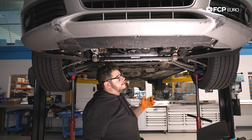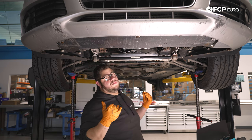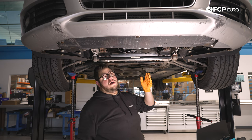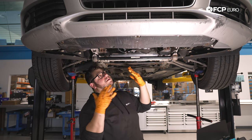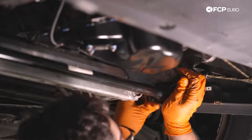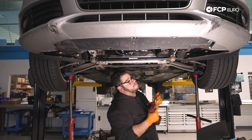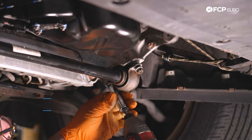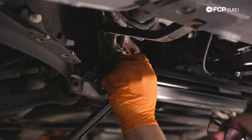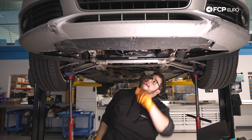Now we're going to go ahead and reinstall our sway bar brackets. I have a screw jack under each end of the front control arms. I'm going to lower the car to set it to ride height, then we'll torque these nuts down to 25 Newton meters. For those of you at home, you can replicate this using jack stands — set one under each arm, get your floor jack situated in the middle, then lift it up, set the jack stands, and lower them down until you have about a ride-height gap between the wheel and the fender. With our car at ride height, we're going to snug these up and torque them down to 25 Newton meters — two 13-millimeter nuts. Then we're going to work on re-securing our cooler lines.